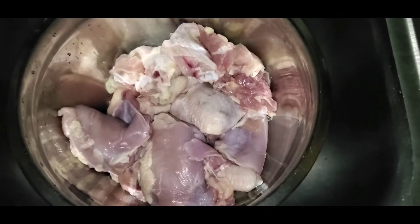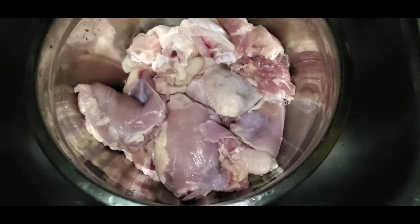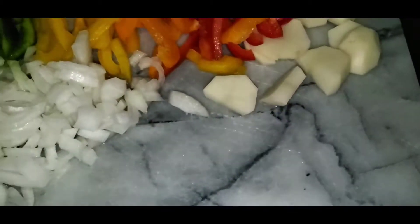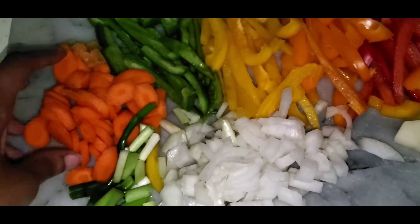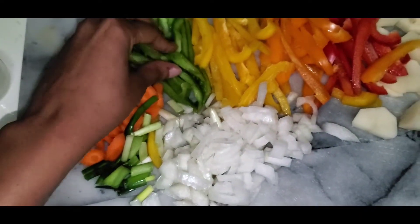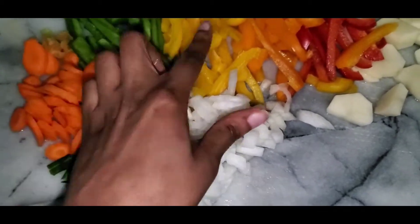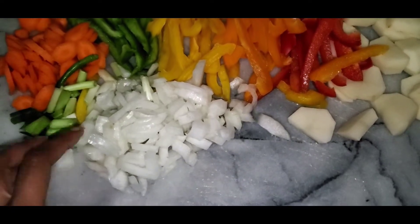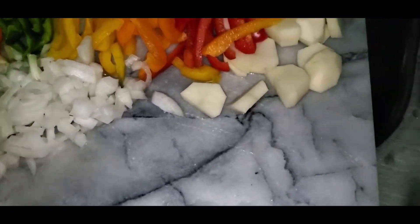So I'm gonna add all my vegetable spice. It's gonna be carrot, habanero pepper, bell pepper which is green, yellow, orange and red, potato, green onions and onion.